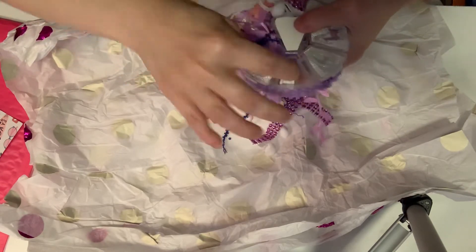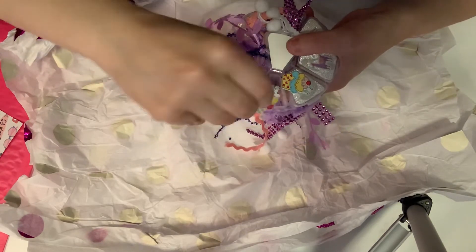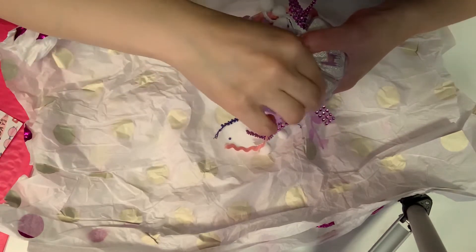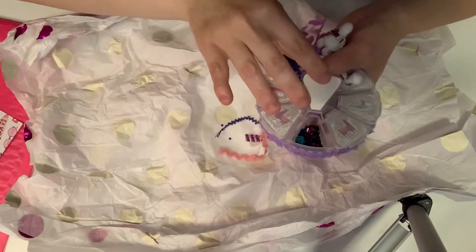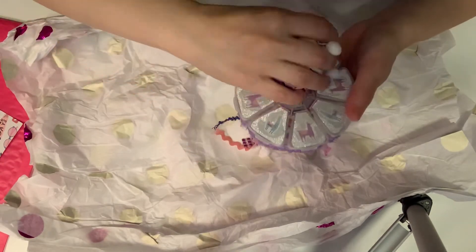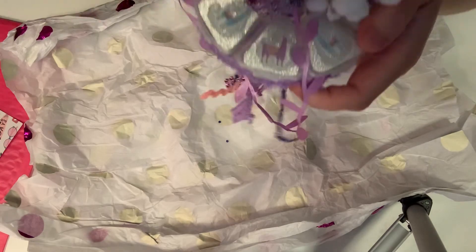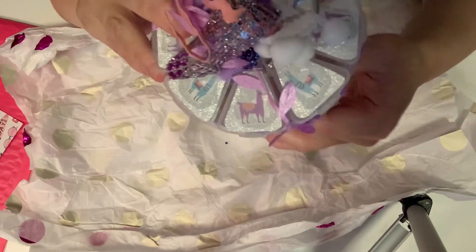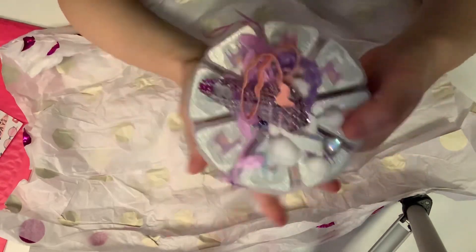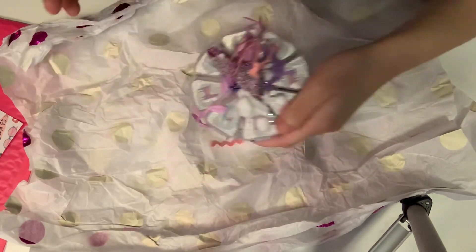And then in here — those are cute — these are like buttons of cupcakes. Oh, that's adorable. And then in here — that's it, guys. So that's it, guys. Thank you so much. Thank you, Joanne. And thank you, Susan, for this amazing challenge entry. I appreciate you guys. Love y'all. Bye.